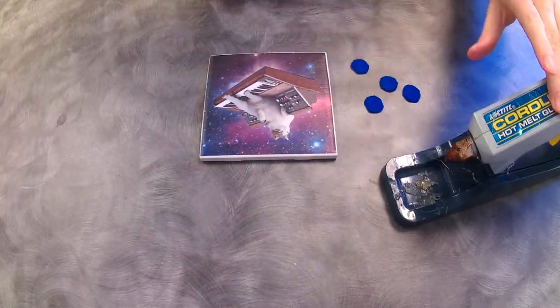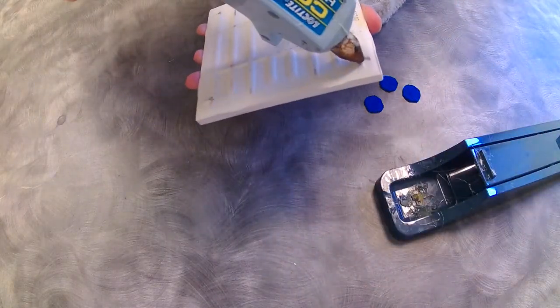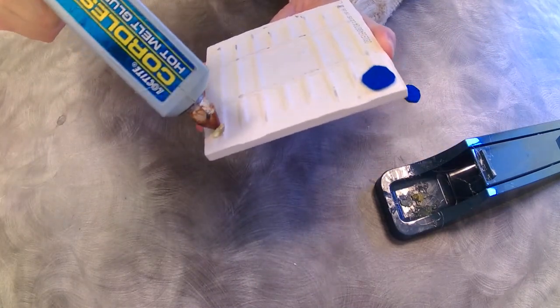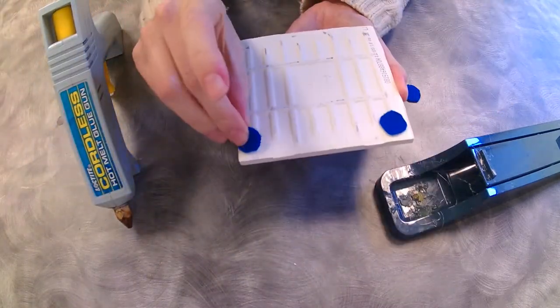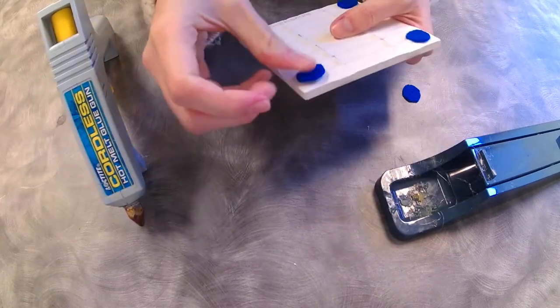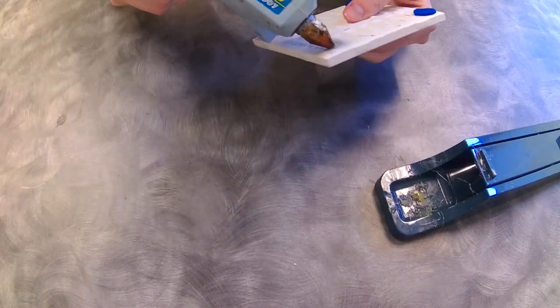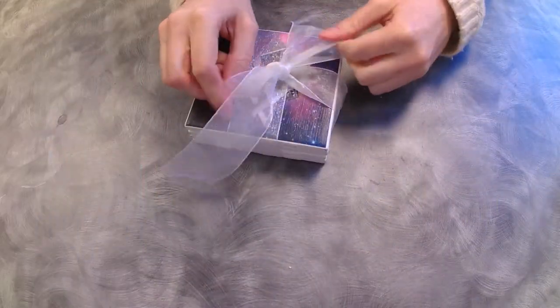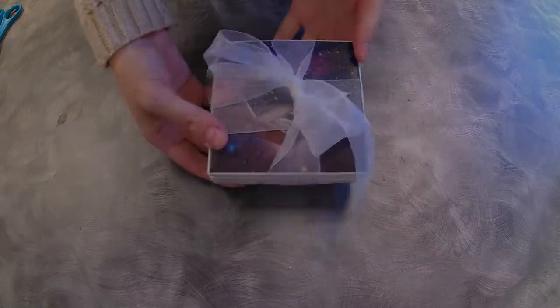Once your coasters are completely dry, you can take it to the next level by hot gluing little felt circles on the bottom of your coaster so that when you use it, it won't scratch up the table. And then, if you make a set, you can tie them together with a lovely ribbon. How sweet!